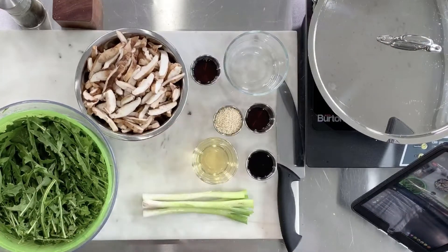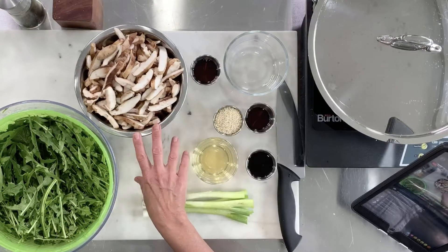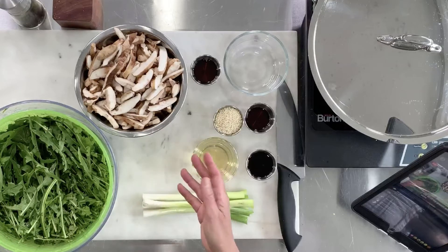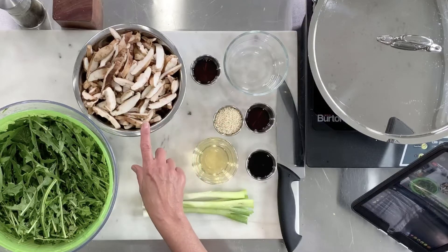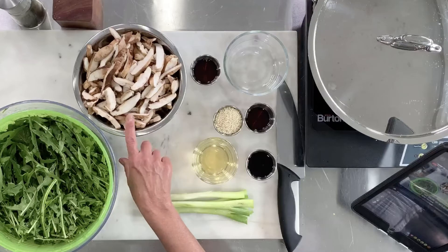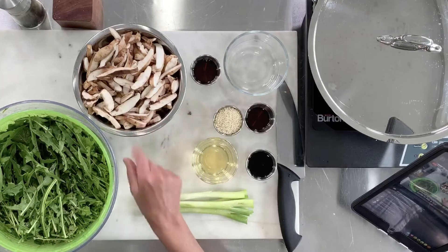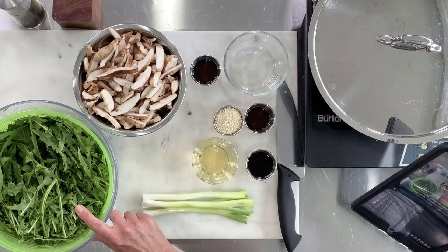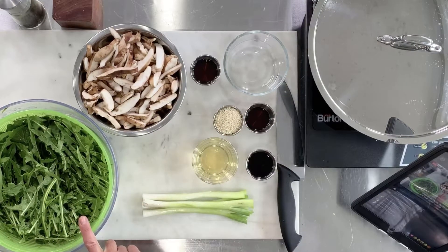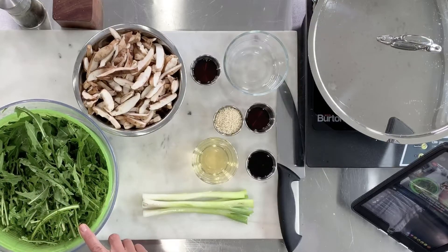The ingredients for our sauté: we have one pound of mushrooms — I'm using two eight-ounce packages of shiitake, pre-washed and pre-sliced. We have one bunch of dandelion greens, and I've noted on the recipe that you can substitute chard or kale. We have scallions, avocado oil, and sesame oil.